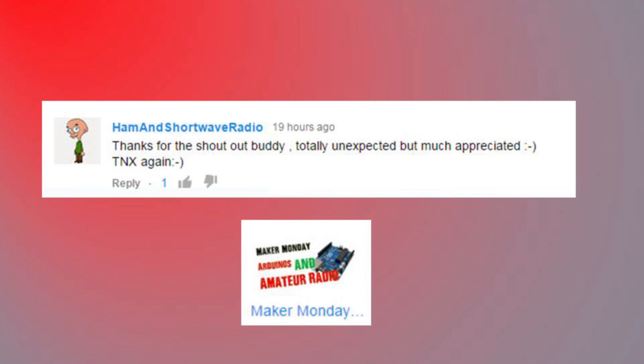Thanks for the shout out, buddy. Totally unexpected, but much appreciated. Thanks again. You're welcome, and thanks for reaching out to me so I could check out your channel.